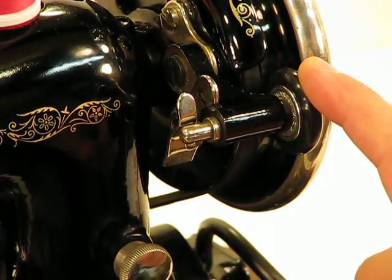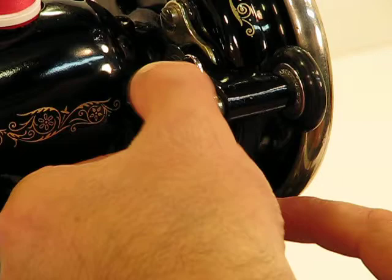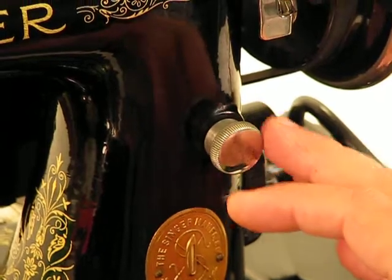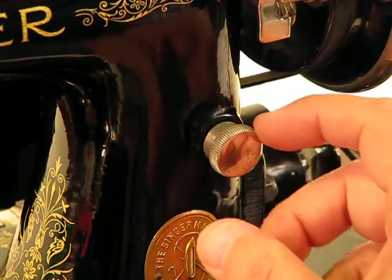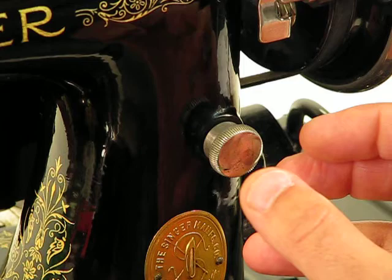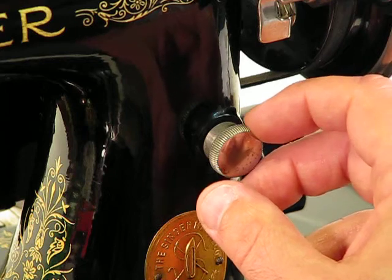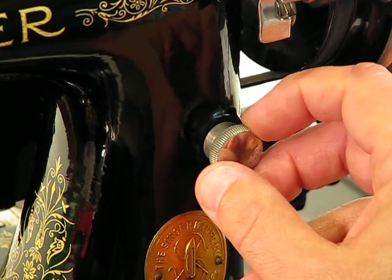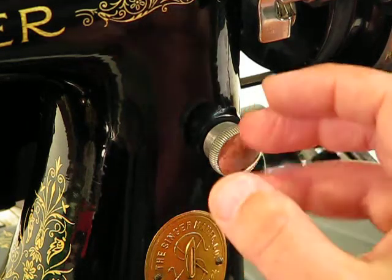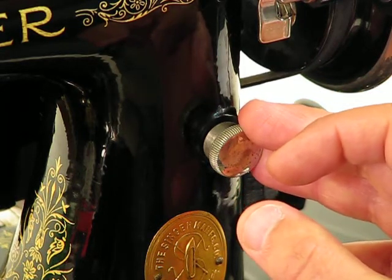It'll make contact with the hand wheel, and then when that bobbin is full, it will naturally begin to push against this and then disengage. Right above this crest is the very unique thumb screw approach to adjusting stitch length. The more you turn it in, the longer those stitches are going to get. The more you turn it counterclockwise to the left, the shorter those stitches are going to get — very easy to fine-tune even in the process of sewing. The stitch length variation on this machine is anything from 6 stitches per inch all the way down to 30 stitches per inch.